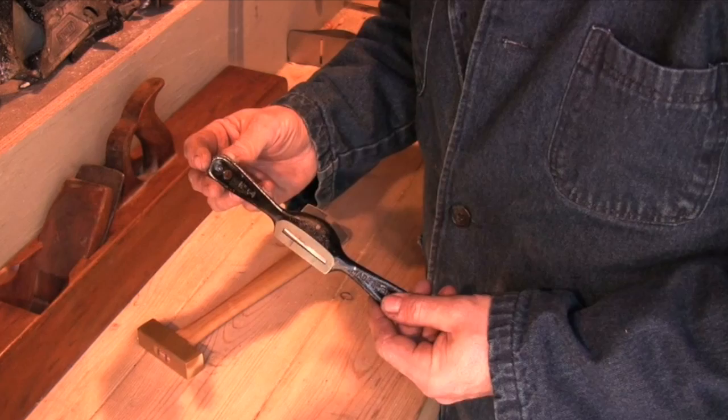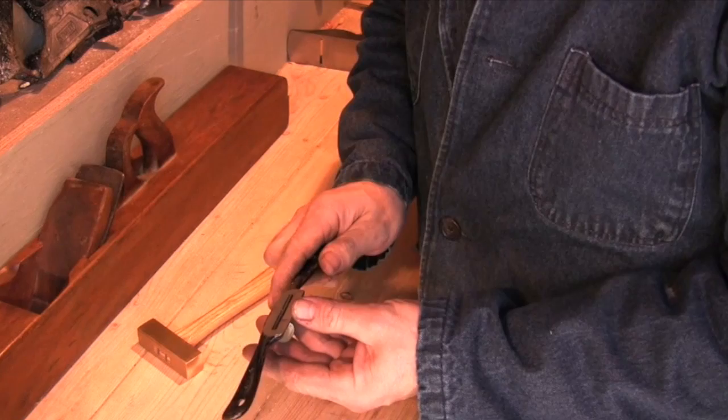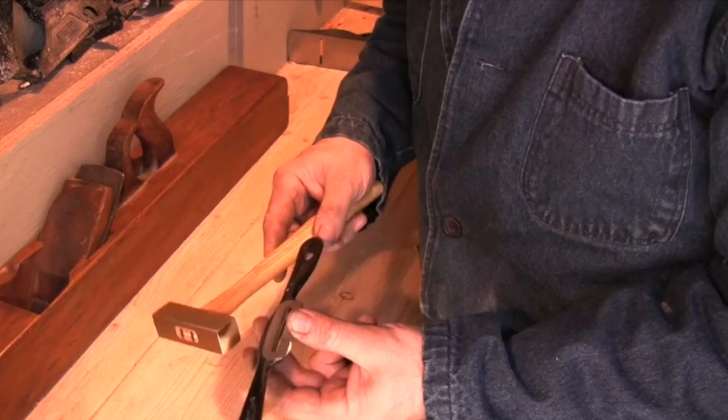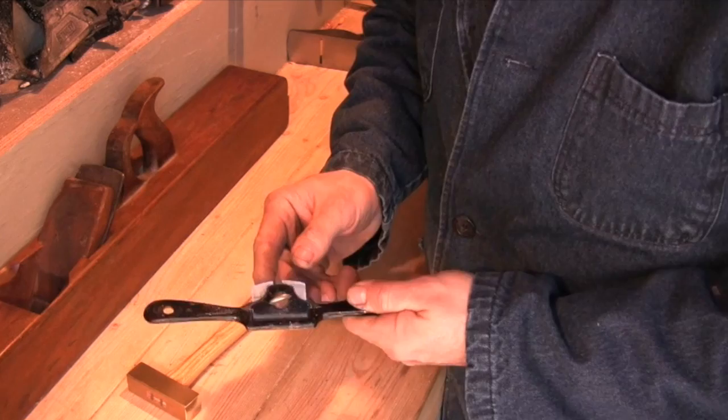This is a common form of spokeshave. Once again there's no mechanical adjustment — it's a simple plane blade and cap iron assembly held together with one screw. I start with very little pressure on the cap iron and rest two fingers on the back of the blade to give it a little more inertia. To adjust the spokeshave I use a brass hammer or the handle of a screwdriver. Driving the handles forward lowers the blade; driving the handles backwards raises the blade. Tighten everything down when you're done.